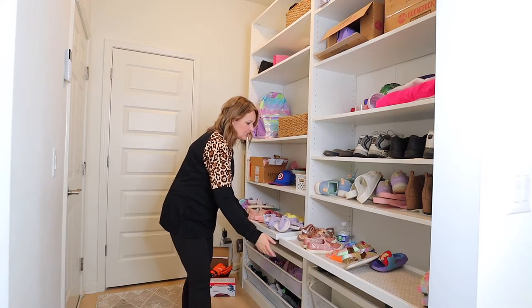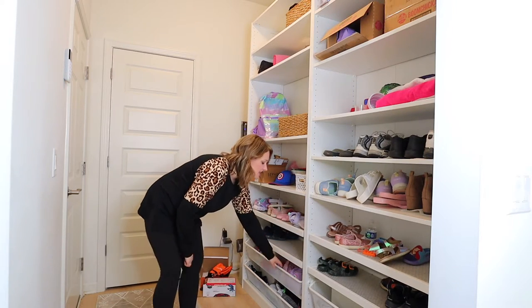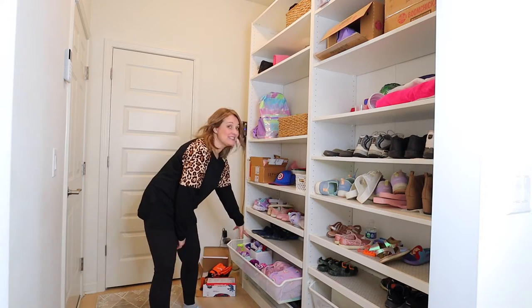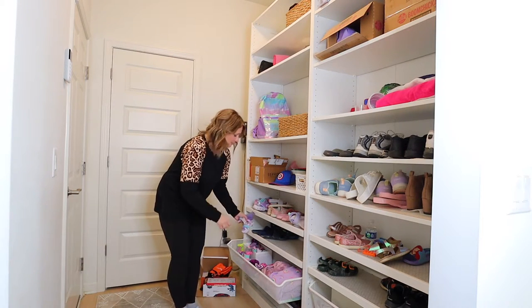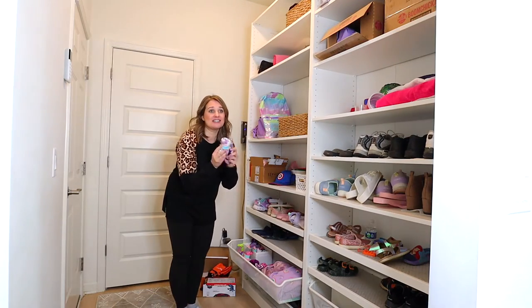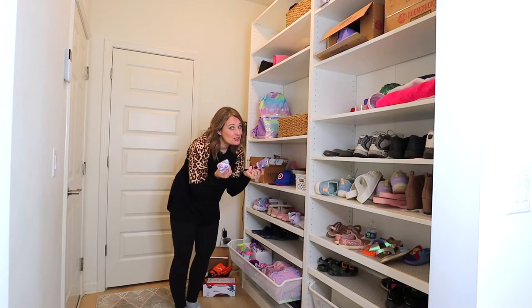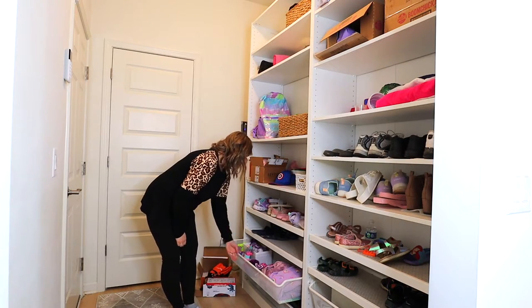These ones slide out for our kids' shoes. And then we put baskets down here for coats and socks. That is a great tip: keep your socks by the door. It doesn't make sense to have them up in your dresser when you're putting your shoes on here, so keep your socks by the door.